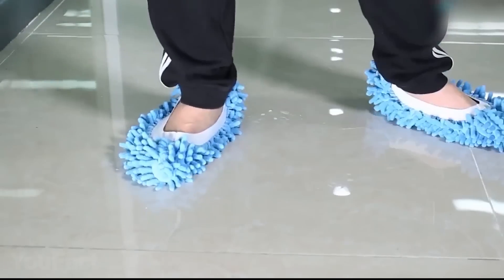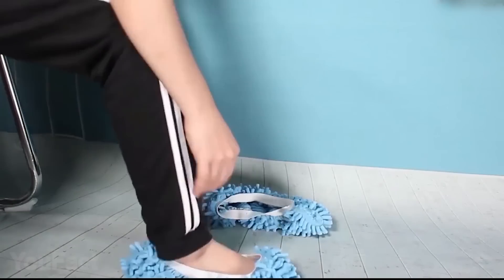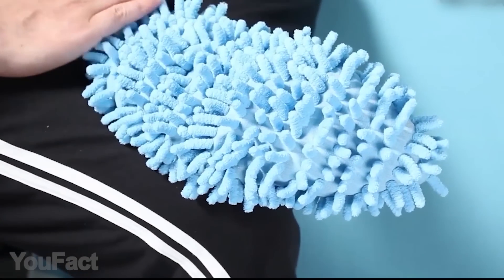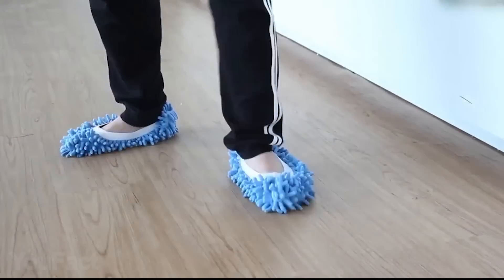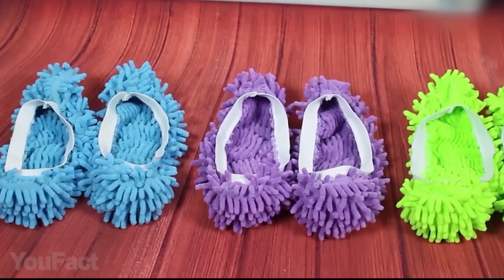These cleaning house slippers are a really cool thing to clean with. They're not only used as shoe covers, but also as a mop head — having fun and cleaning at the same time. Easy to get kids to do household chores together, and a wonderful gift for everyone, especially for pet owners. These mop slippers can be washed in the washing machine and are reusable — a must-have for household cleaning.